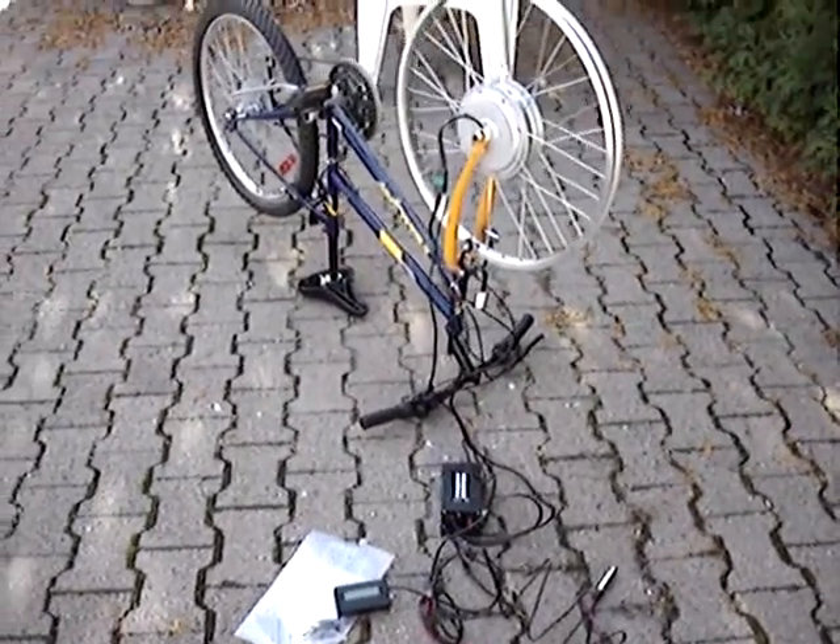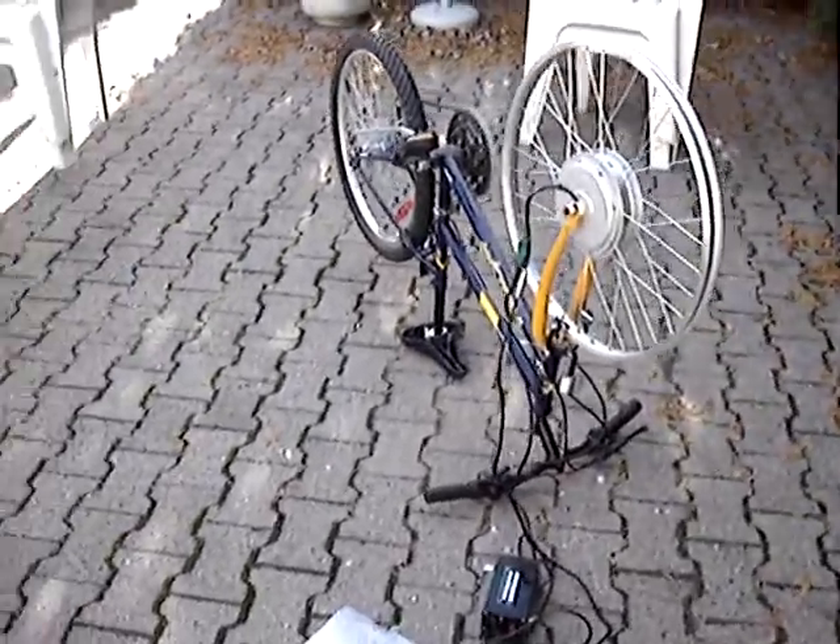Welcome to this first video edition of my electric bicycle project. I received the parts a few days ago, and I'll give a brief walk-by tour of each one.